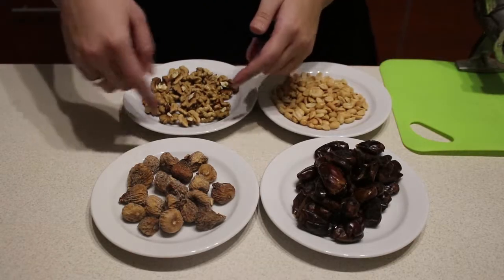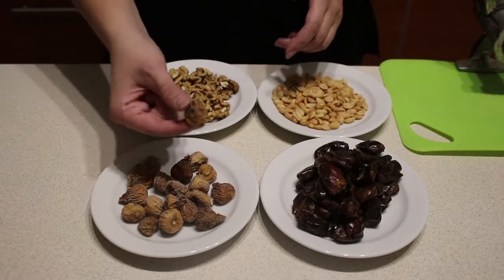In the next recipe you can look forward to thick protein balls with walnuts covered in chocolate.